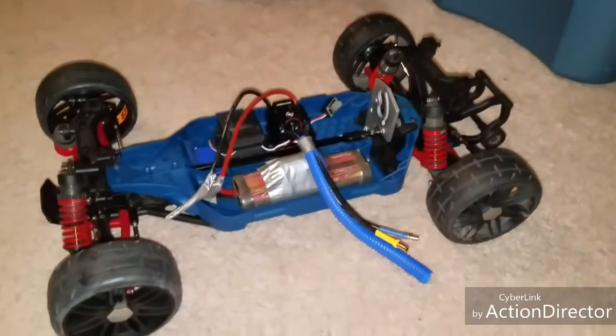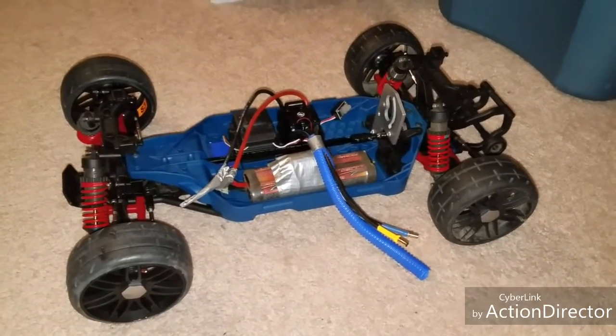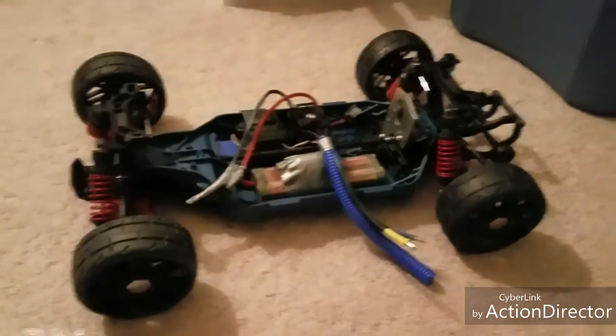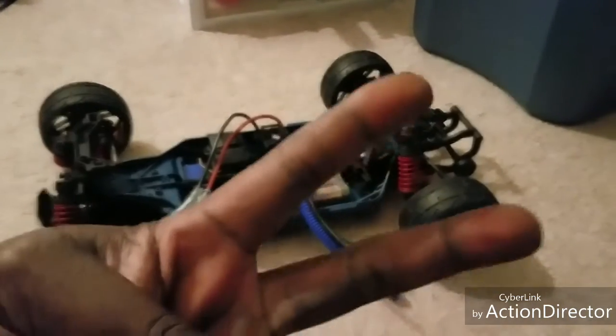I don't know what that could be. If you guys have ever had this issue, let me know — drop me a line, send me a message, or email me at chevybrotha — that's C-H-E-V-Y-B-R-O-T-H-A — at gmail.com. That's all for now. Rate, comment, subscribe, give me a thumbs up, and as always, keep RC-ing, keep wrenching. Peace.